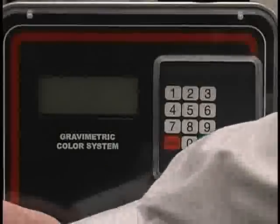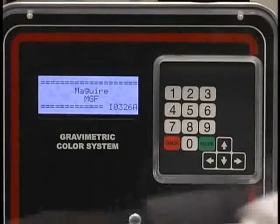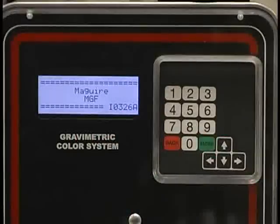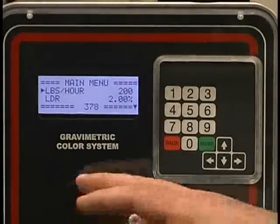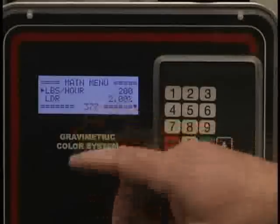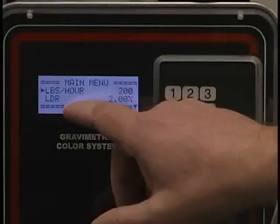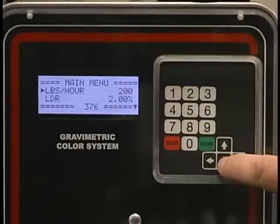Now I'd like to go into a little detail on the setup of the gravimetric feeder. Turn the power on and the first display comes up with the Meguiar Gravimetric Feeder name and the software version in the bottom right-hand corner. After a five-second pause, the main menu will illuminate. On the main menu, you have what is currently set up — in this case, pounds per hour, or extrusion mode — the letdown rate, and arrow keys on the side that allow you to toggle through the main section.